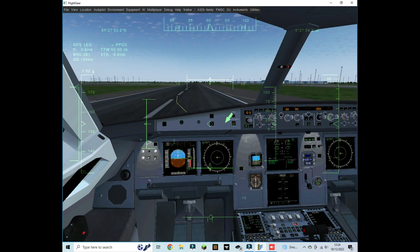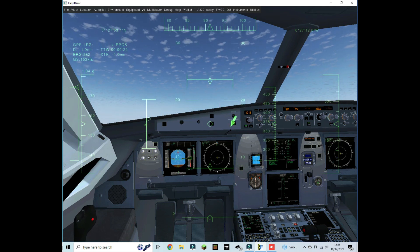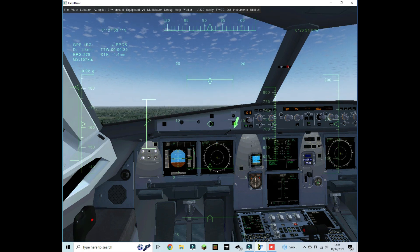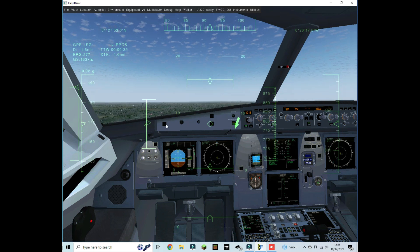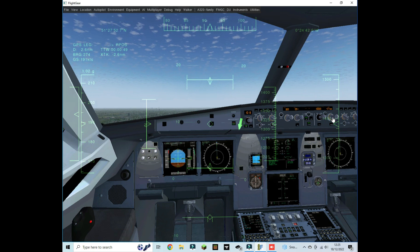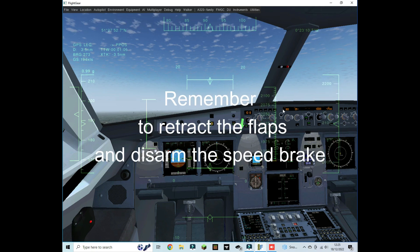We're now going to rotate, then gear up by pressing G. When we get to around 500 feet, push Shift+S to set climb thrust, and then we can engage the autopilot and set our vertical speed. You'll notice the mode changes the speed, meaning our engines are now following the speed in knots. Hope you enjoyed the video — I'll catch you guys in the next one. Bye!